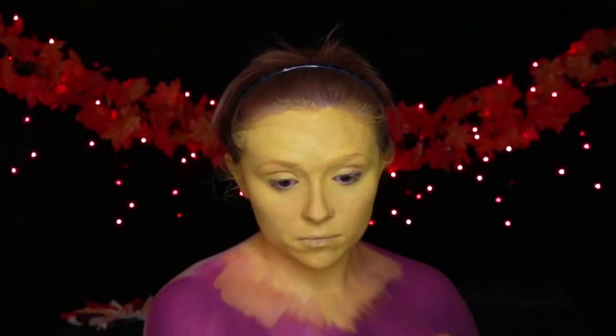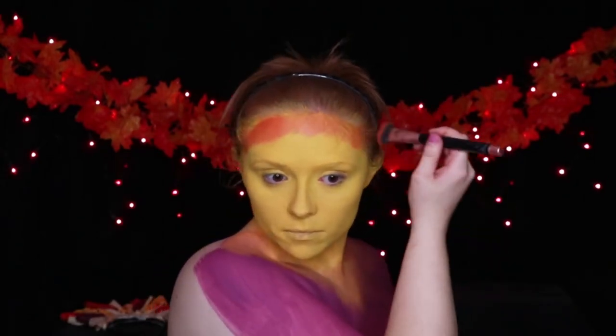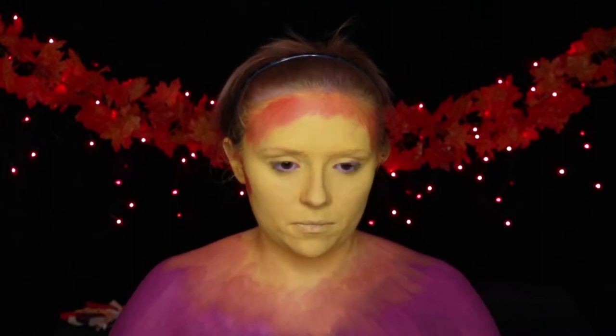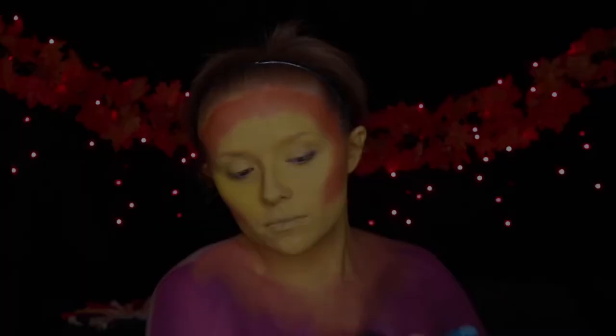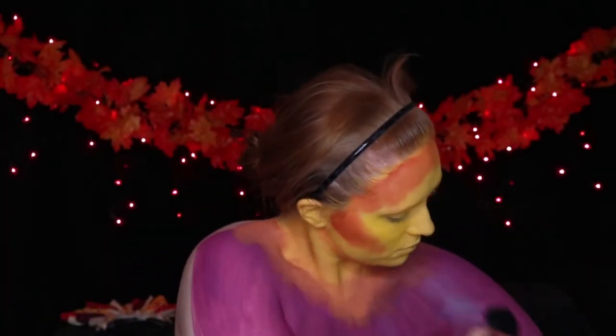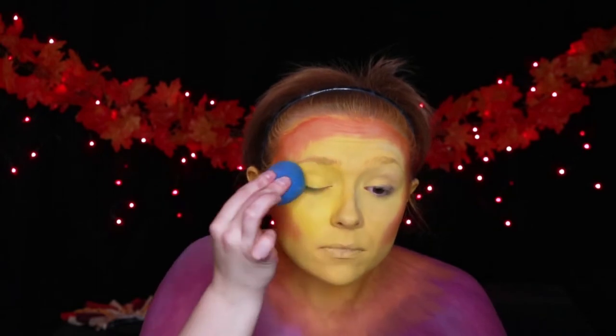After I blend the yellow into the purple, I go ahead and start contouring with orange body paint. It's a little tricky to blend, so you really want a very wet brush with a little bit of pigment on there. At first I did put way too much pigment on my forehead, so what you'll see me do is use a brush with a little bit more water and brush it out and fade it. Then when I go in with my cream yellow foundation, you'll see me going over just a little bit of that orange so they can blend into each other and not be such a harsh line.